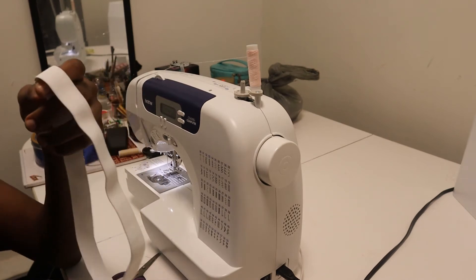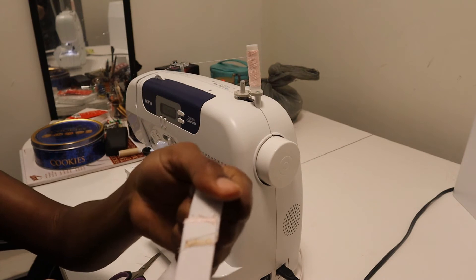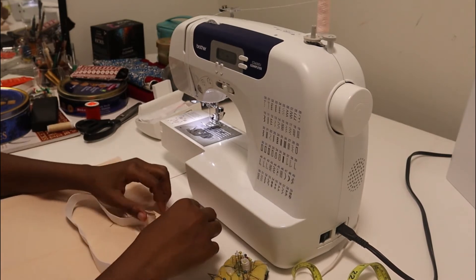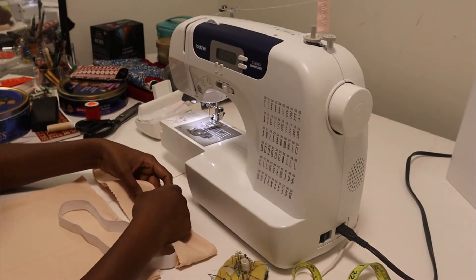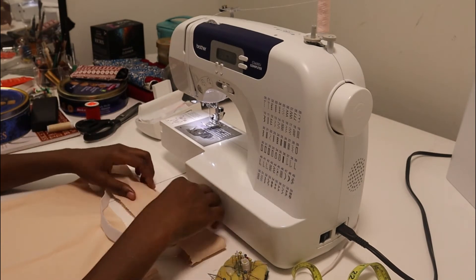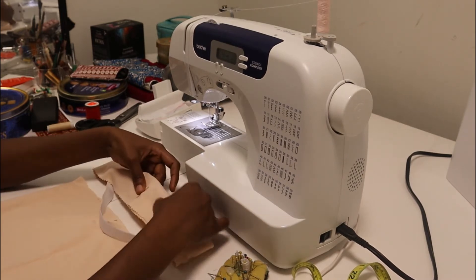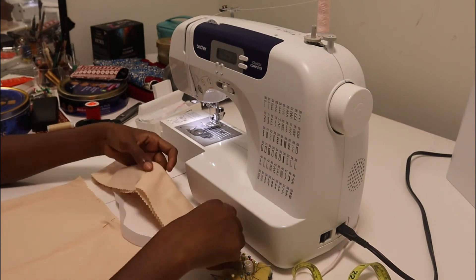I also had to join my elastic band together. I used the zigzag stitch, sewing from top to bottom, and I made the stitch length very small — that's why the stitches are really close together. Now I'm going to tuck the elastic band inside the waistband that I cut for the skirt, and pin it all around so it's not moving around.